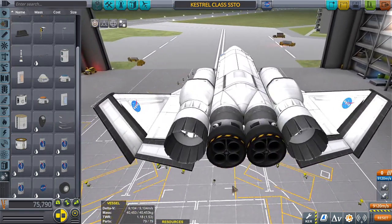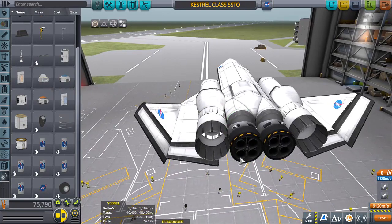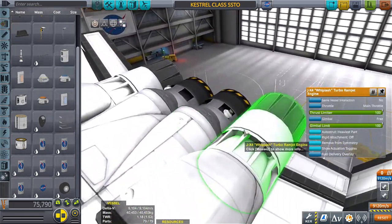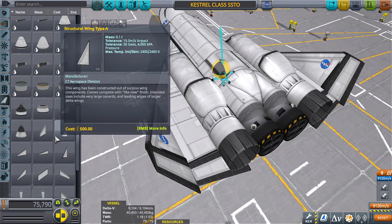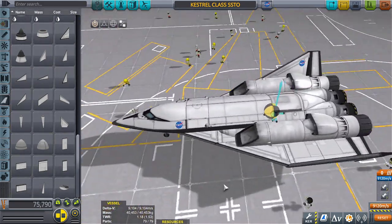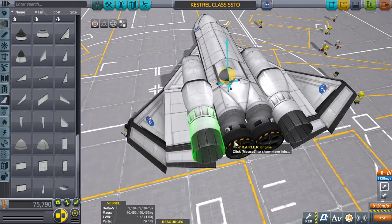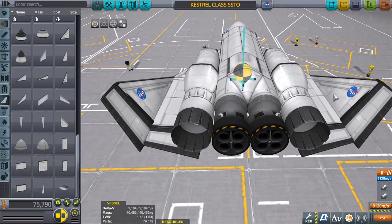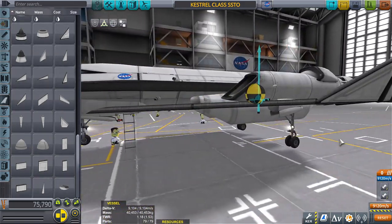We still had that problem with the center of mass and the center of lift being a little too close together when it was really low on fuel and no cargo — pretty much light as a feather. If I can get by without using a canard, the craft will be more stable. If I have to continuously use something like a canard or a lot of reaction wheels, then it's not really stable — you're just adding parts to make it work. If we can streamline it so that it works by design, that's even better.